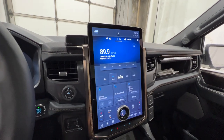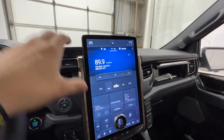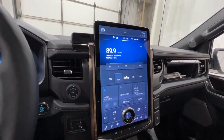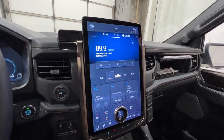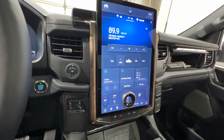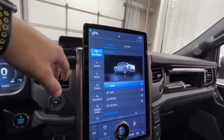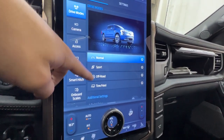In the middle is Ford's SYNC 4A display — a 15.5-inch vertically oriented screen, standard on the Lariat model. The XLT gets a horizontal screen, but the Lariat gets this vertical 15.5-inch screen. It's a huge screen that incorporates all the controls, so there are virtually no physical buttons, freeing up the dash. Clicking the Lightning logo pulls up controls and settings. Under drive modes you have four options: normal, sport, off-road, and tow-haul.